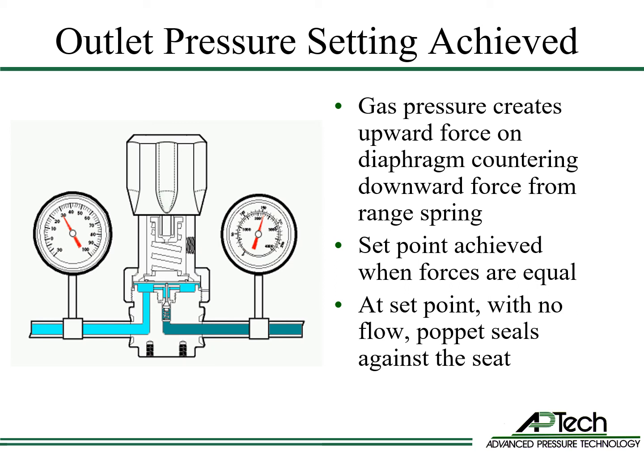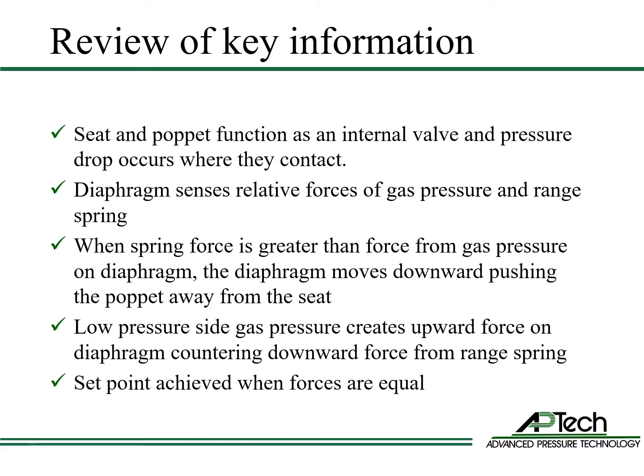At outlet pressure set point with no flow, the poppet seals against the seat. The seat and the poppet function as an internal valve. Pressure drop occurs in the space between where they contact. The diaphragm senses the relative forces of gas pressure and the range spring. When the spring force is greater than the force from the gas pressure on the diaphragm, the diaphragm moves downward and pushes the poppet away from the seat. The low pressure side gas pressure creates an upward force on the diaphragm. This force counters the downward force from the range spring. Outlet pressure set point is achieved when these forces are equal.